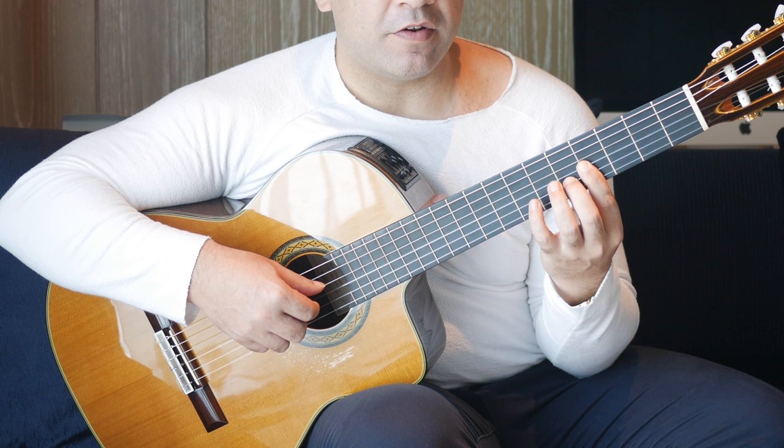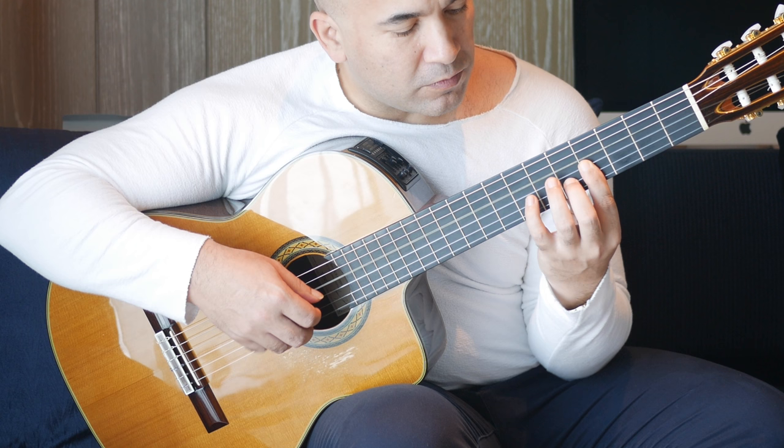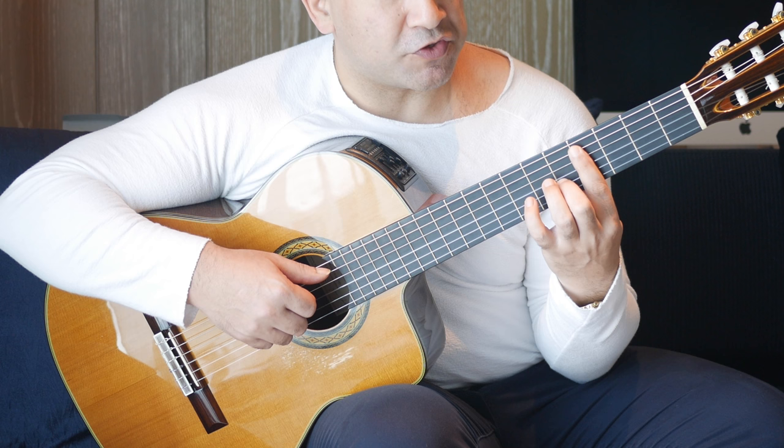We have open D and fourth fret on the G string together, followed by fourth fret on the first string, fifth fret on the B string, and seventh fret on the G string. You can see I've basically moved that chord shape along two frets. Now we're going to extend this bar across five strings.